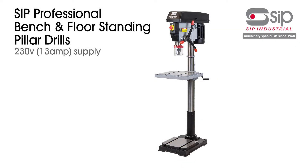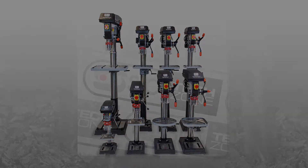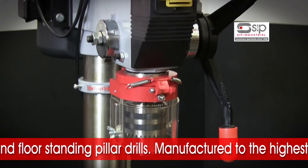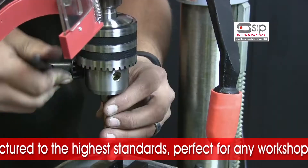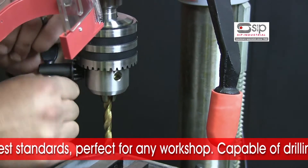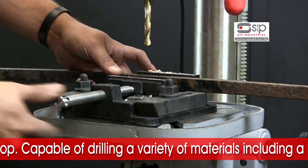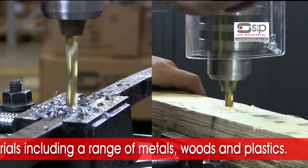SIP's superb range of bench and floor standing pillar drills. SIP have an excellent selection of professional pillar drills, all manufactured to the highest standard for reliability and long working life. These bench and floor standing pillar drills come in a variety of sizes and are an excellent choice for any workshop, with their superb ability at drilling through materials including a range of metals, woods and plastics.